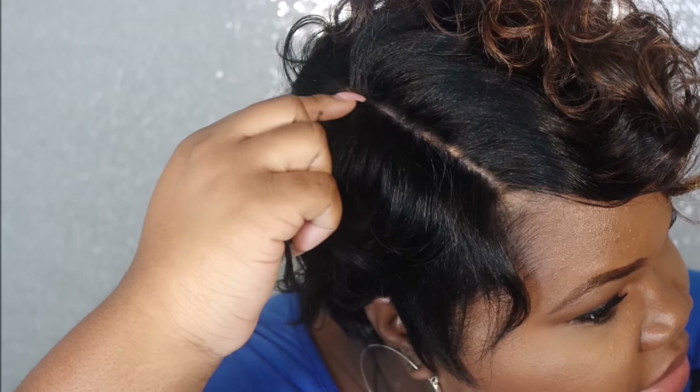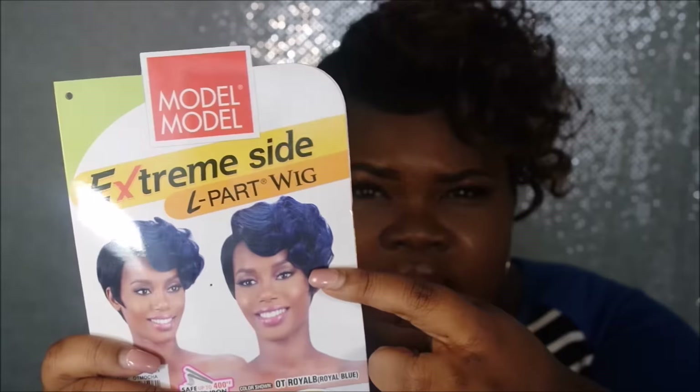The reason it's called Extreme Part is because of this big parting right here. That parting isn't lace — it's actually a skin top, but it looks really real. I didn't have to pluck it or anything. I just put powder on and that was it. I did finger it out because it comes very formed together on the card, so I picked it out to get a little more volume, and that's basically how the curl came out.